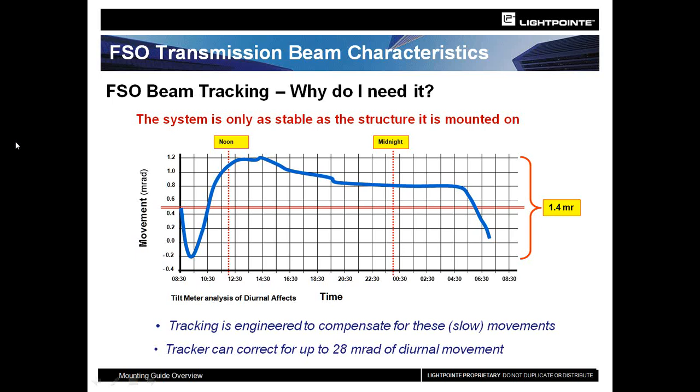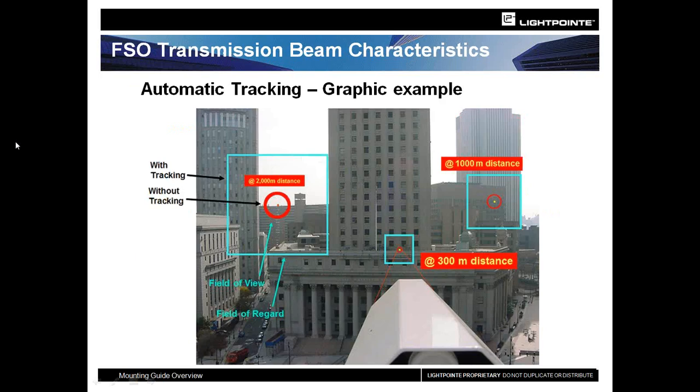This tracking has been extremely vital for tilt-up buildings and buildings made of materials that expand and contract more than others. Looking at the images, the small red circles show the beam's diameter at any given distance — it's fairly small. However, when you add the tracking mechanism, you can see how much more movement we can tolerate while still keeping the units aligned properly.